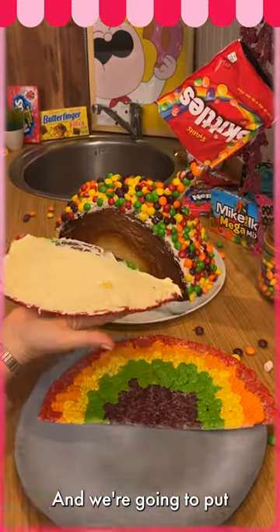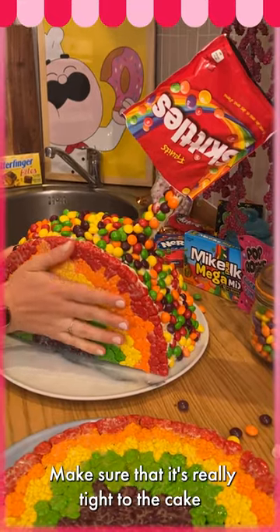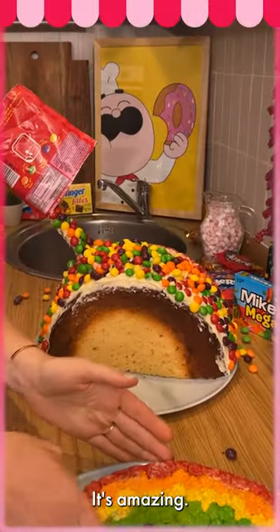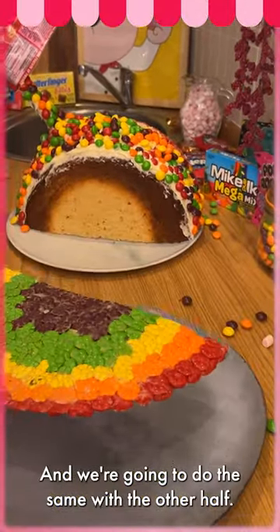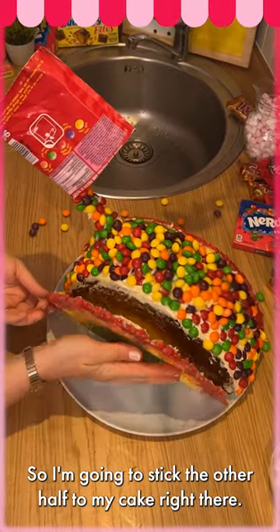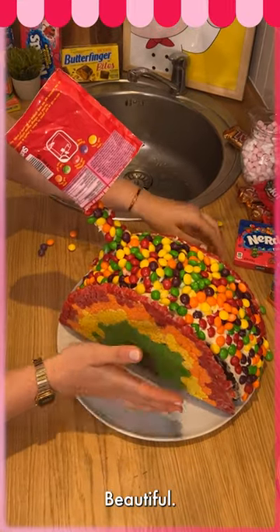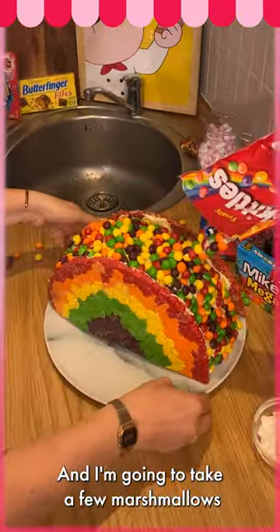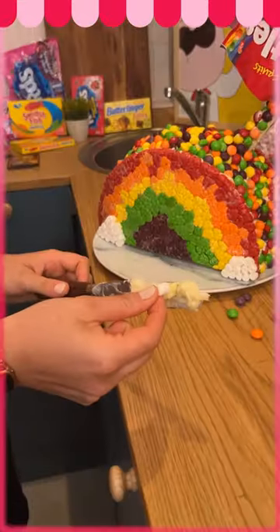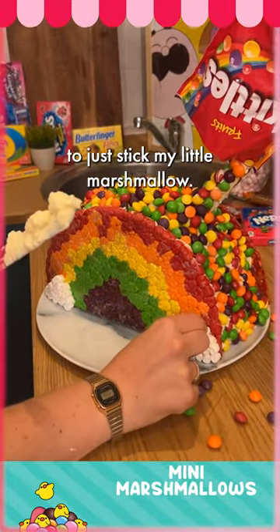We're gonna put our rainbow directly into our cake — make sure it's really tight to the cake. With the buttercream it's just gonna stick to it, it's amazing. We're gonna do the same with the other half. I'm gonna stick the other half to my cake right there — beautiful. And I'm gonna take a few marshmallows to do my cloud, using the rest of my cream to stick my little marshmallows.